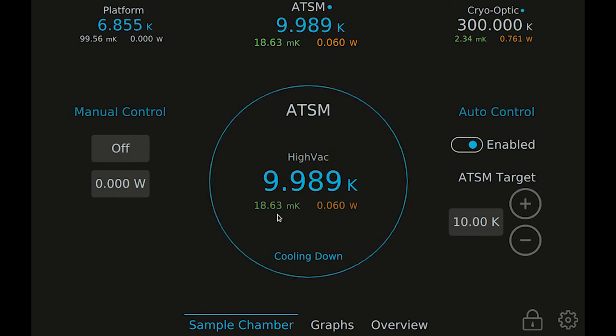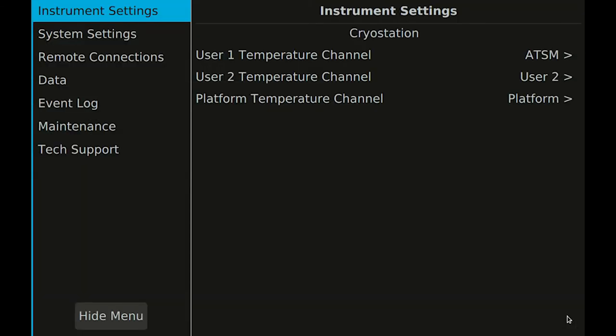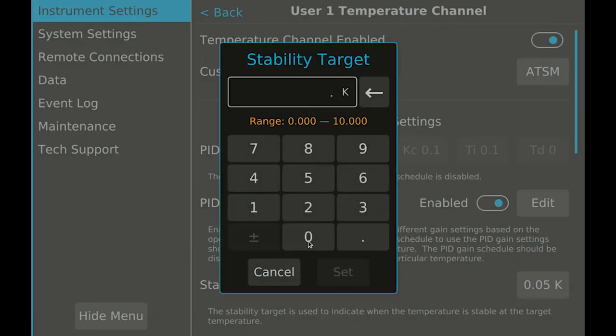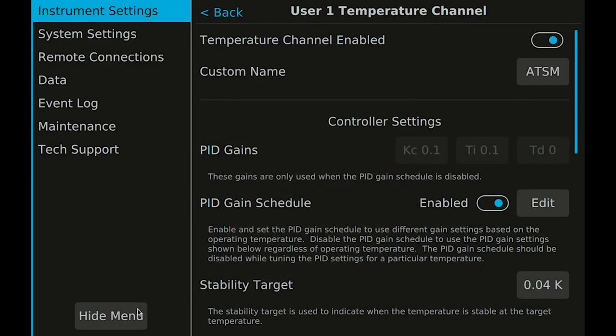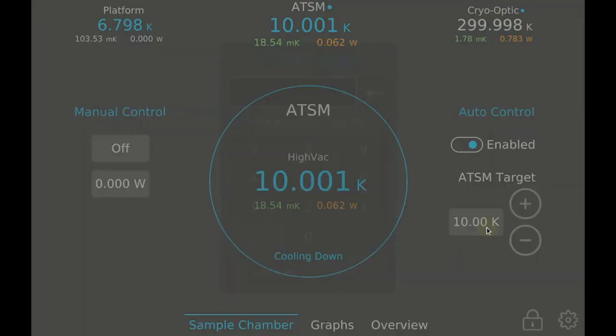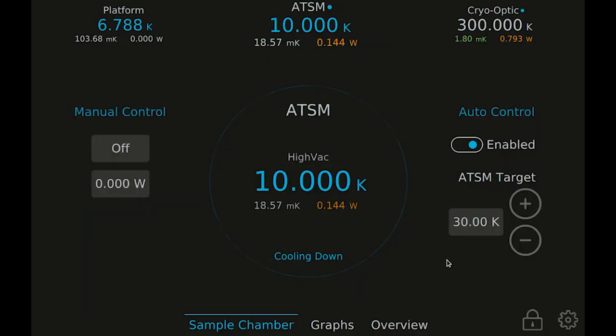The temperature stability indicator will turn green when the temperature is stabilized at the target temperature. The threshold used to determine whether the temperature has stabilized can be customized in the instrument settings. You can change the ATSM target temperature to move to different temperatures in the temperature range. Watch the stability turn green as the temperature locks in on the target.